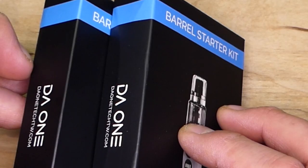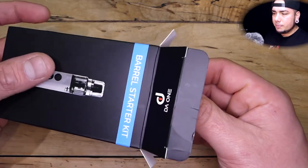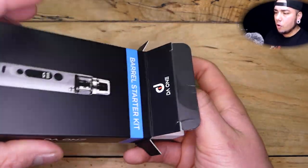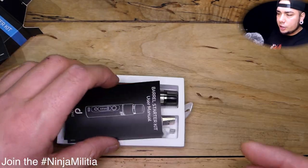The box itself is kind of flimsy — there's nothing fancy about it, it's just cardboard. But if they spend less money on the cardboard, they can pass those savings onto the consumer, or at least that's the theory. On top we have the warranty card.